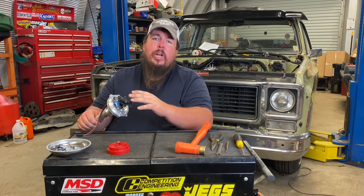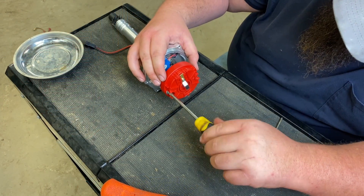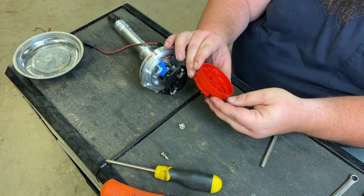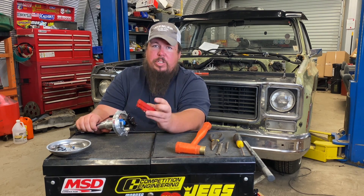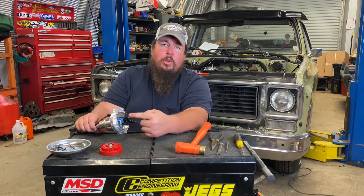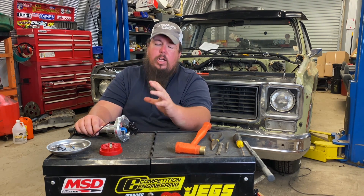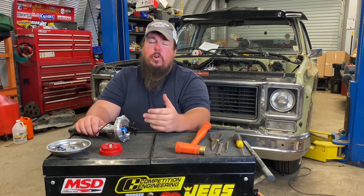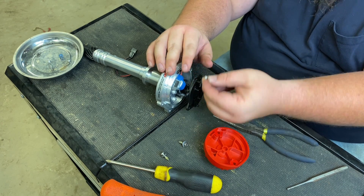I already have this distributor done — I've already got it locked out — but I'm going to take you step by step on how to do it. You start off by removing the cap. Once you get the cap removed, you can see it goes on only one way: it's a square peg and a round peg, so it indexes onto your distributor really easily. Just bolt it back on when you're done. The next thing you do is remove the springs — very carefully pull the springs loose. I'm going to keep mine in case I do want to tune the engine later, so I'm putting them in a bag with the other weights and springs that came with this distributor.